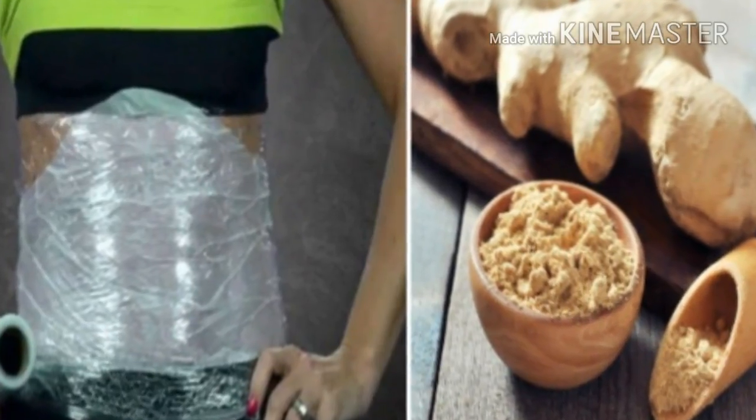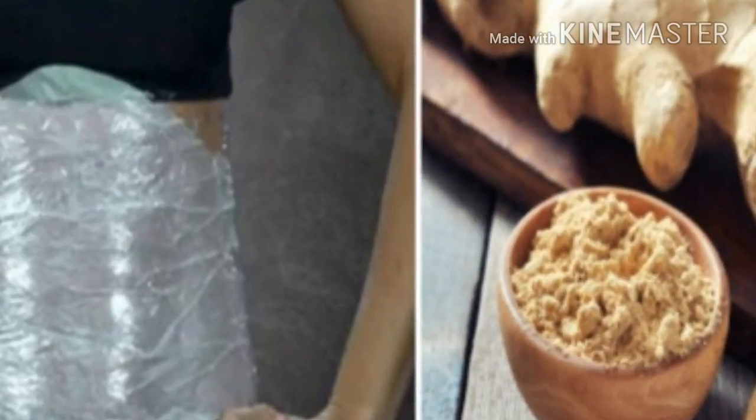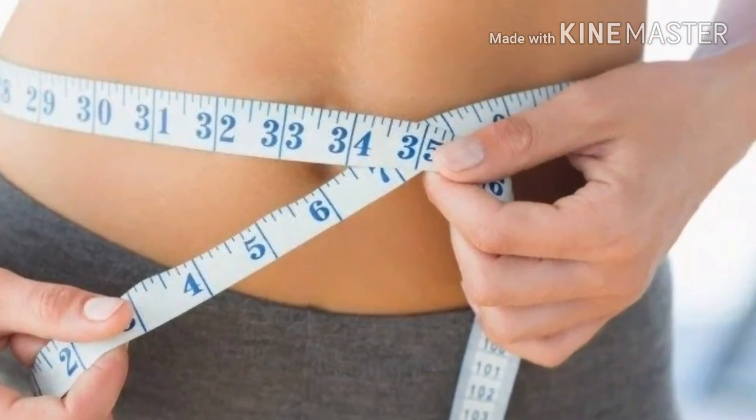How to make ginger wraps and burn belly fat overnight. We all know that the weight loss process is extremely hard and difficult, right? We can easily say that the most important reason for that is because we all love food.